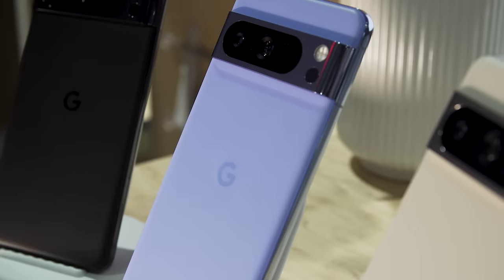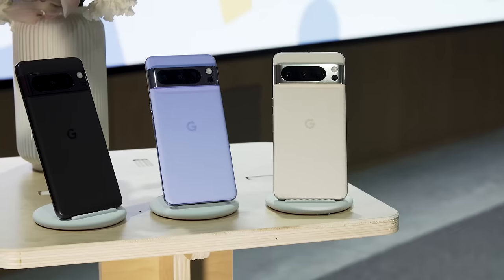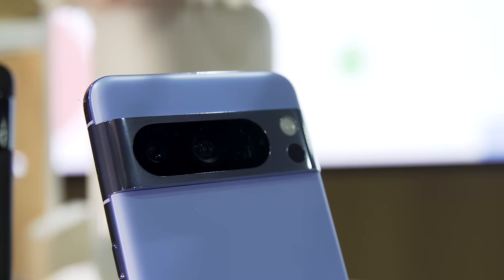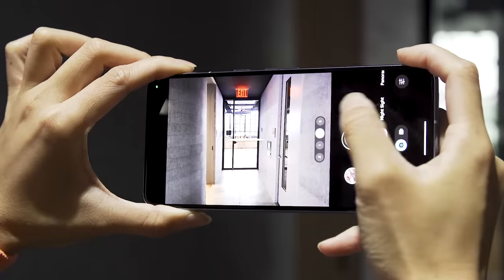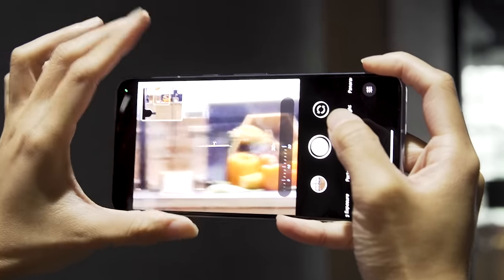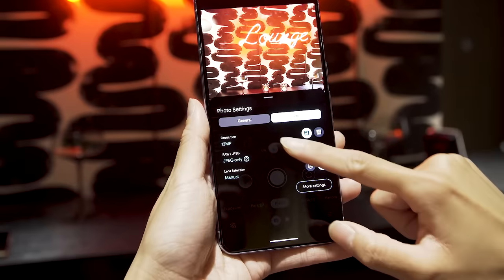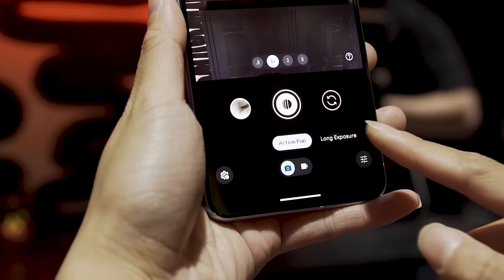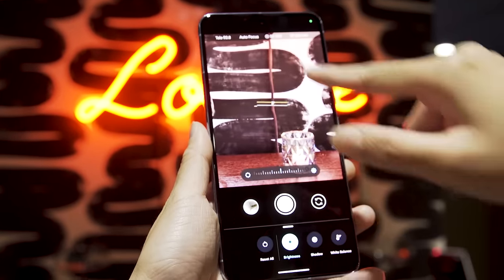Moving on to camera sensors on the Pixel 8 Pro — on the rear, we've got a 50 megapixel main camera with an f/1.68 aperture, as well as a 48 megapixel ultrawide and a 48 megapixel telephoto that can provide up to five times optical zoom. With Google's Super Res Zoom, that can get you up to 30 times using a combination of digital and optical, which is a little more than Apple provides with the iPhone 15 Pro Max. Google has also redesigned its camera app so all still image features are in a photo tab and all video recording features are in the video tab, with easier access to manual controls for things like brightness, contrast, white balance, and more.